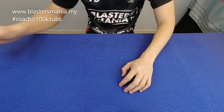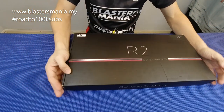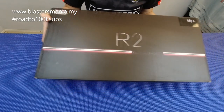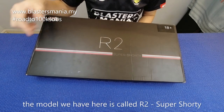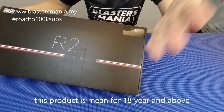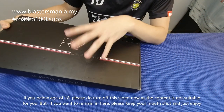Jom sekarang kita lihat apa model kita pada hari ini. Ini dia — produk daripada AKA, iaitu Alpha King. Nama produk R2 Super Shorty — ini dipanggil C Pendek lah. Kotaknya khas untuk 18 tahun ke atas. Sertinya budak-budak yang kurang daripada 18 tahun sila beredar daripada channel ni sekarang, kerana konten ini tidak sesuai untuk anda.